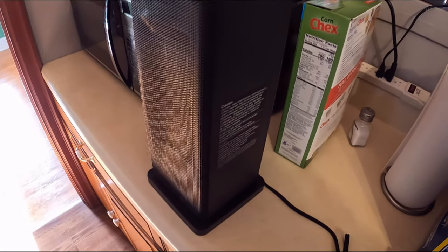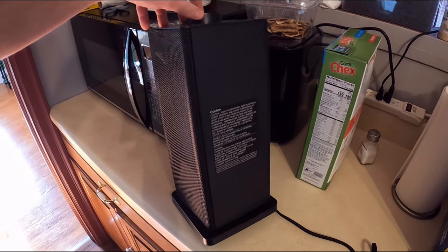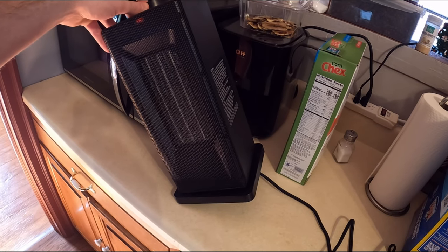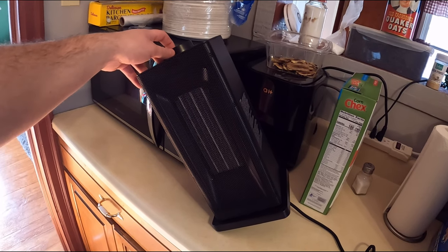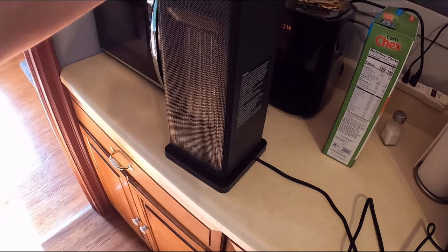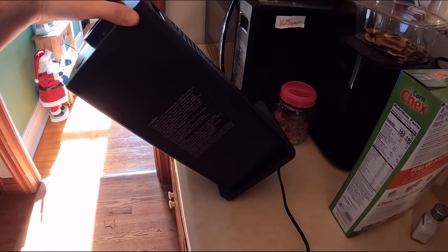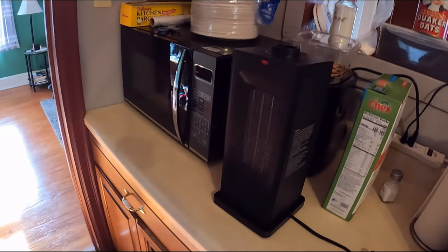Let's turn it the whole way and check the tip-over safety — let's see how far it has to tip before it shuts off. So about right there it tips and goes off and stays off. Let's try forward as well, because I like to test both front and backwards. About right there it turns off going forward too.